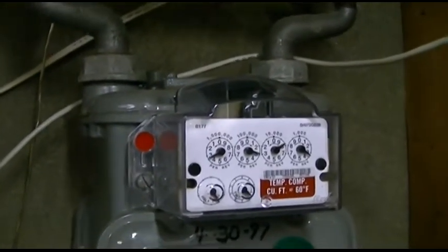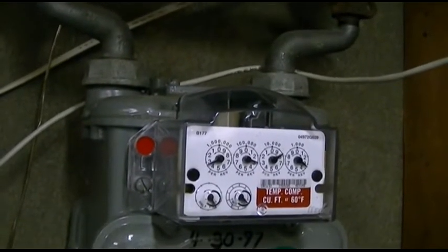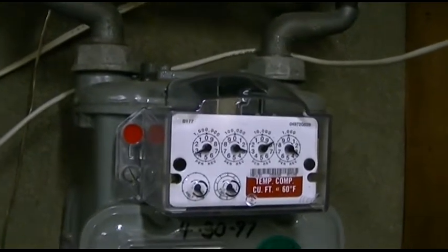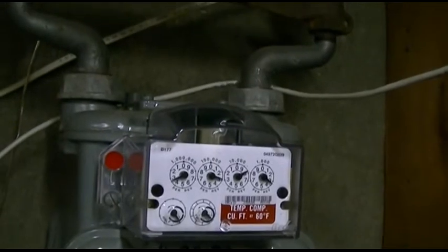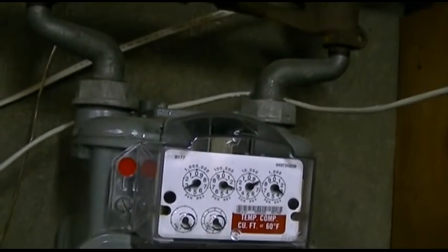Maybe I'll wait until that happens just to see, but the hydrostat is currently satisfied so it will not fire. Then I get to put all these printers back — just something I don't feel like doing right now.